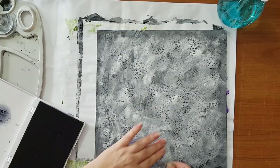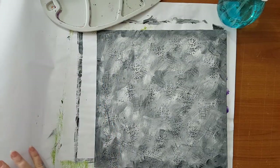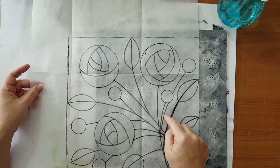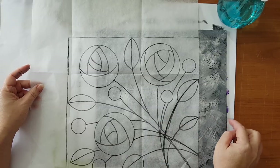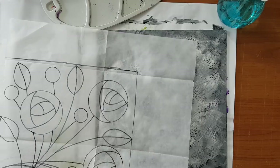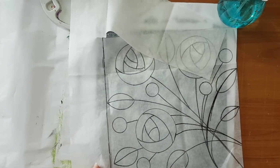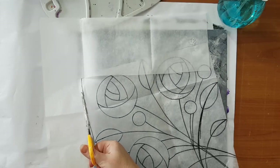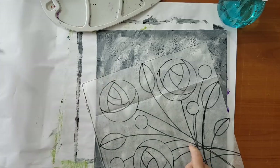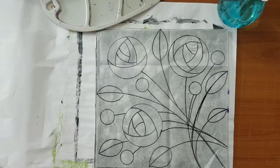So, the background is done. Stamps aside — I've traced the size of this canvas and made a design that will go on top. I'm going to cut it out so it will be easier to work with. I'll need carbon paper, graphite paper, or tracing paper — whatever you call it — to transfer the pattern I've designed onto my canvas.